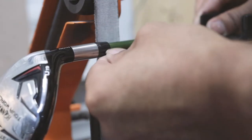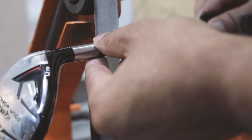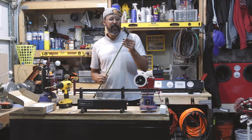I'm happy with how that turned out. Now I like to clean this up — it's a smooth transition from the hosel to the ferrule. I take some acetone and clean it up.